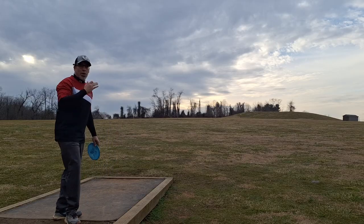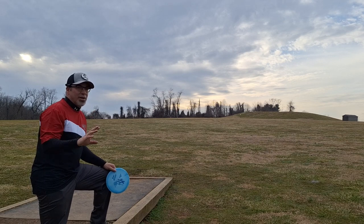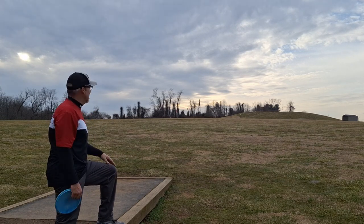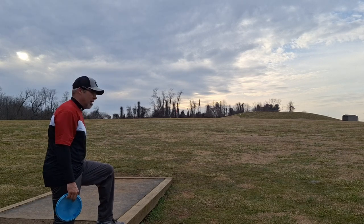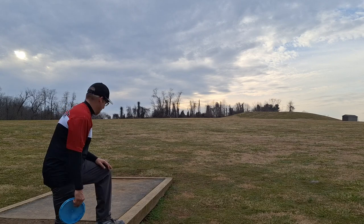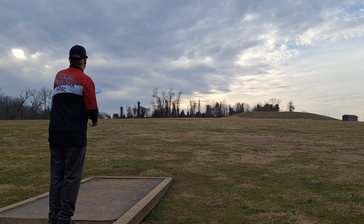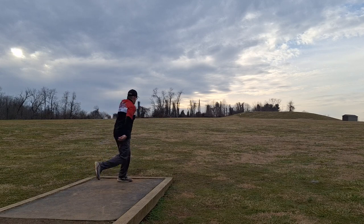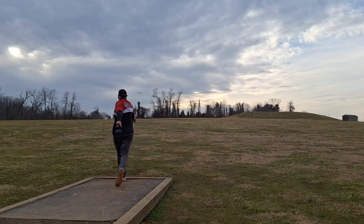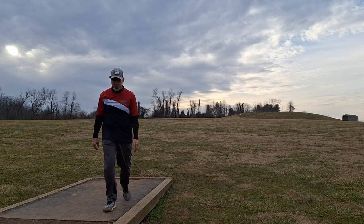All right, here we are — last hole, hole 18. It's right out in the open, no excuse for me bogeying this hole. You'd think 204 feet, wide out in the open, this should be easy birdie, right? For some reason the elevation here is extremely deceiving — it's much more uphill than you think. So I'm going to use my midi and try to hoist it up there. This should be a putter shot but it's not. Just get my line, take your warm-ups, don't rush your shot. Oh, go in please — okay, well that's a long birdie putt, but a birdie putt nonetheless.